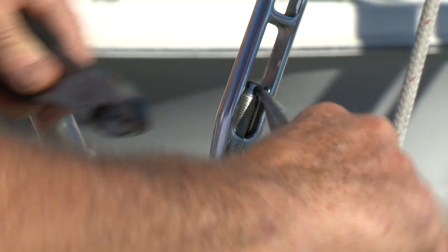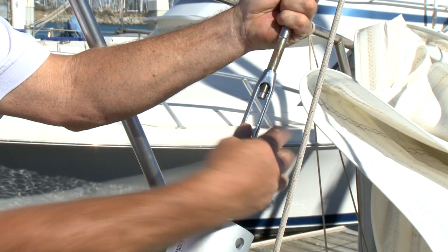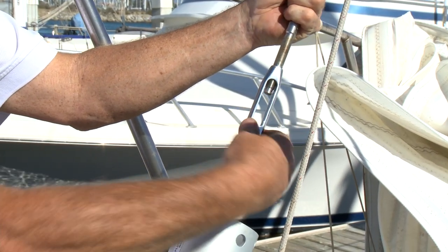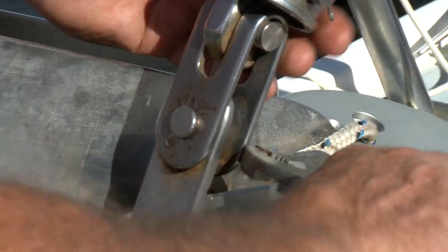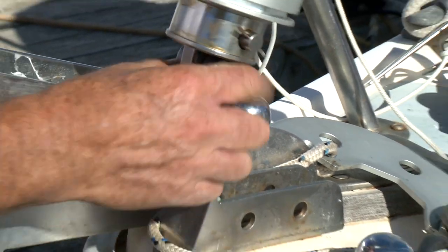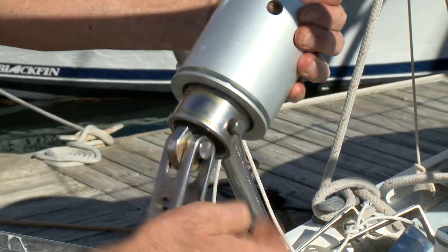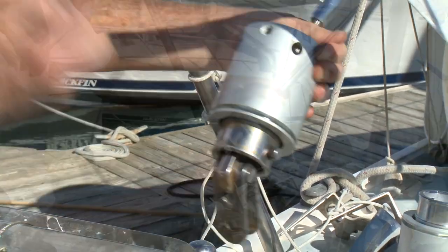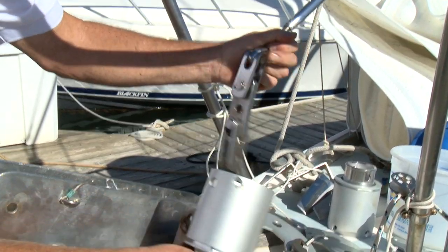Remove the cotter pins and loosen the turnbuckle until the clevis pin can be removed from the headstay. Remove the mounting pin for the bearing from the link plate. Slide the old bearing pack down and off the headstay.